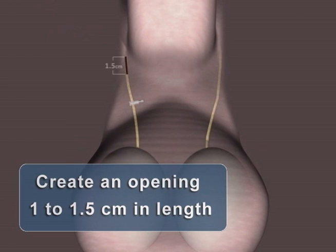ProVas occlusion may be performed through either a single incision or dual incisions of at least 1.5 centimeters in length. It is important to make a large enough scrotal opening to allow for easy return of the vas with the ProVas clip attached.